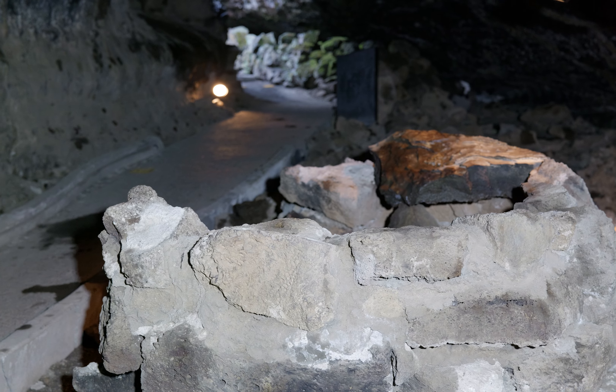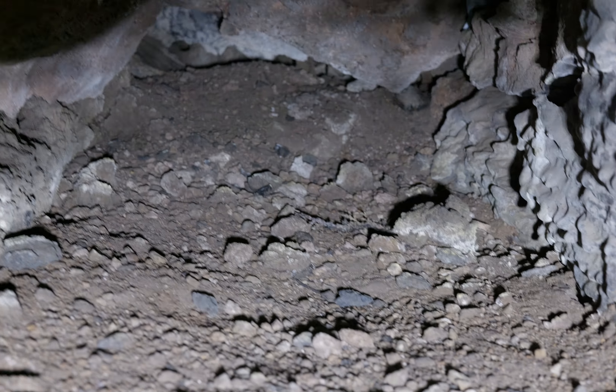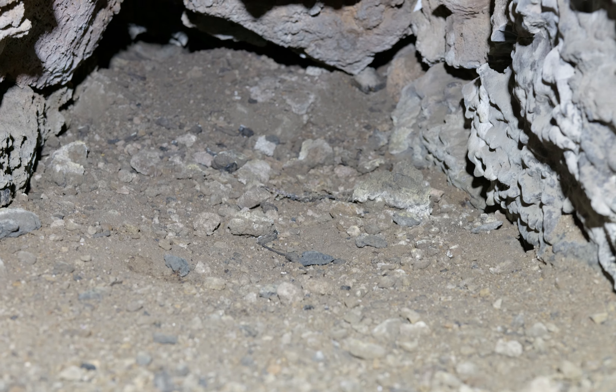Look at this shape — it looks like somebody built a little igloo. Wait a minute... this is probably like a fire pit or something. I don't know, it's not really labeled.